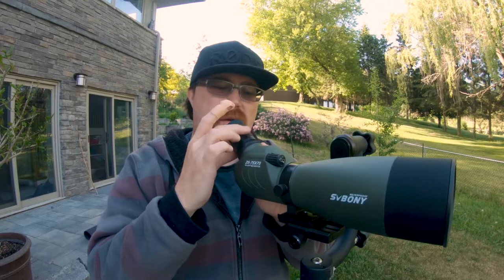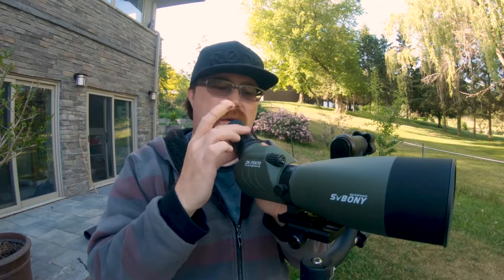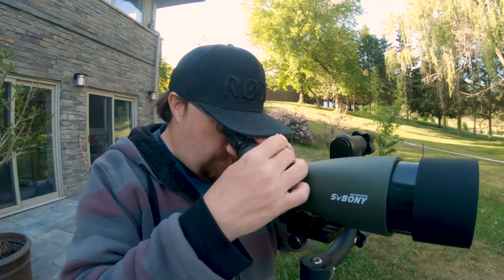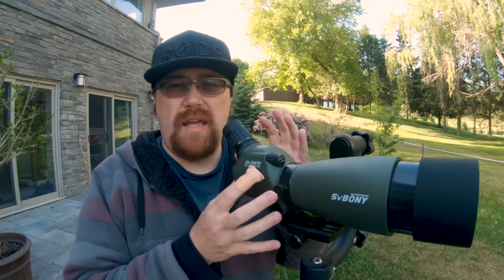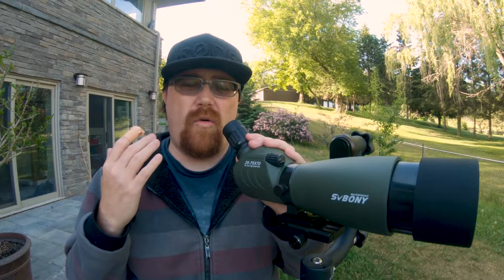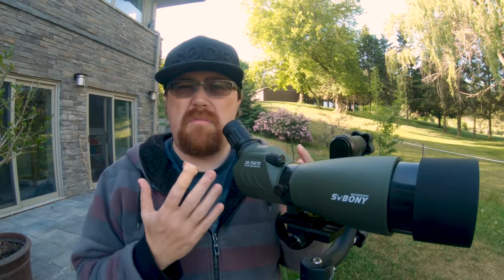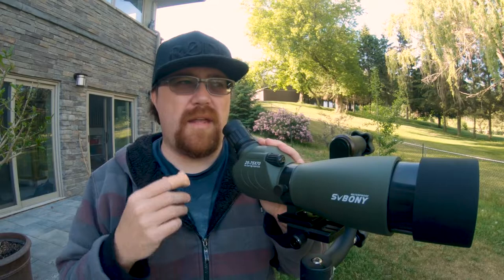The zoom range here is 25 to 75x, accomplished by simply rotating the eyepiece. When looking through it, it actually looks really good. At 25x this is an amazing beginner scope — it gives you really good images. However, when you go up to 75x, I would mark the image quality as okay; there's a little more chromatic aberration and the image is obviously darker. For most people, you're probably going to be sitting at the 25x point for about 98% of your use cases, unless you really need to zoom in to identify a bird at significant distance.